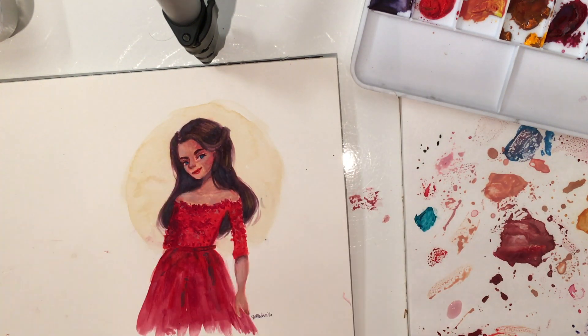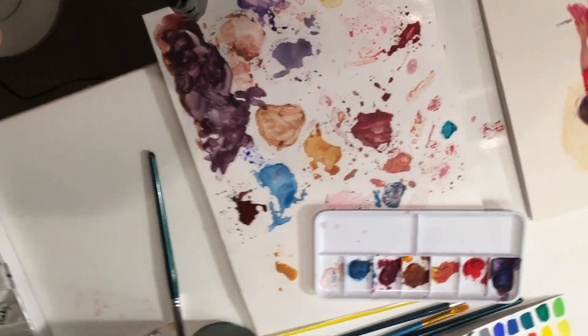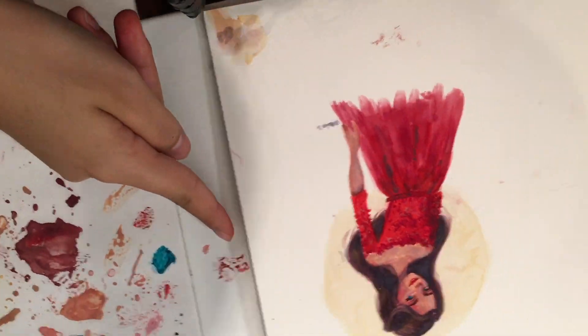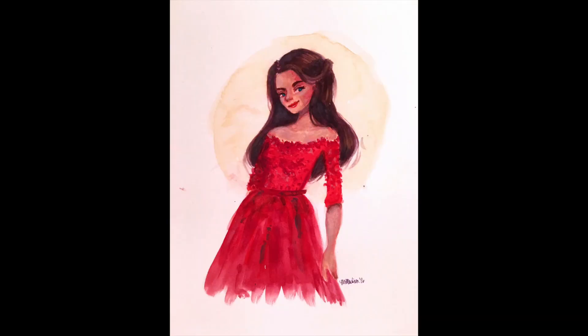There's my signature using a purple Micron pen — I think it's the 005. Sorry I keep filming stuff upside down — I didn't realize it when I picked up my phone just to show stuff off. And there I'm pointing out my cat's paw prints all over my desk. Here's the final piece. Thanks for watching.